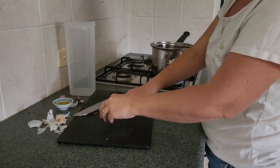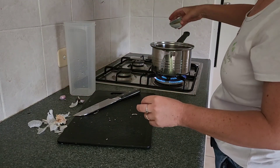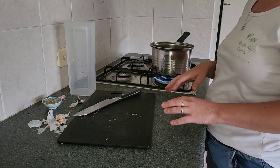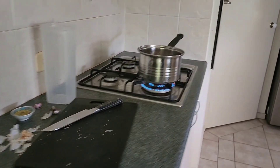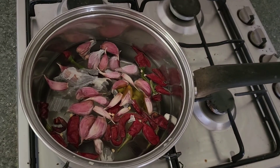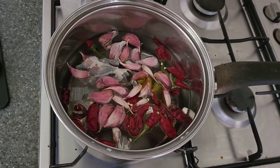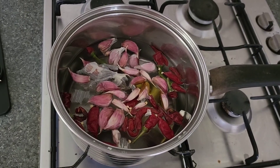Everything's in the water with a little bit of oil, and basically you let it simmer for three hours. We'll show you the progress as we go — that's what you've got at the beginning. It'll all combine and soften down over time and we'll show you what it looks like when the time is up and the next steps.